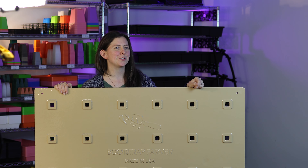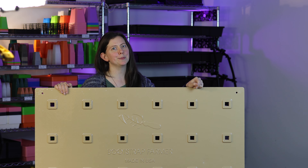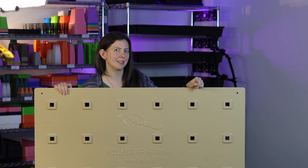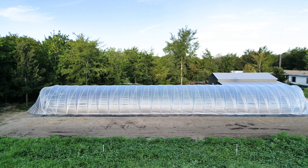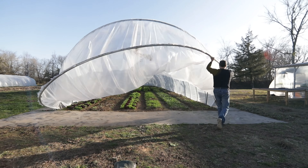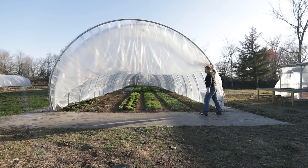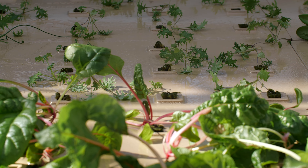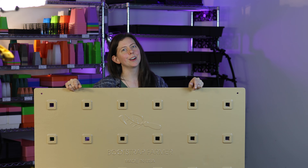In 2016, Bootstrap Farmer forever changed the durability of seed starting trays and solutions for DIY hoop houses. We continued to push new boundaries in U.S.-sourced and fabricated hoop houses and caterpillar tunnels, and we opened up new solutions for market gardeners and flower farmers. Now we are turning our attention to deep water hydroponics.